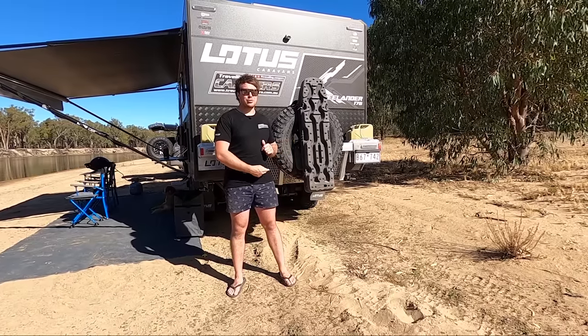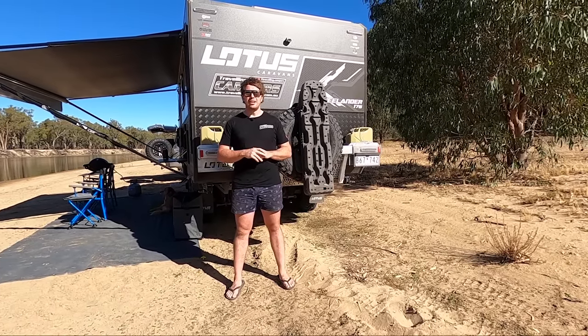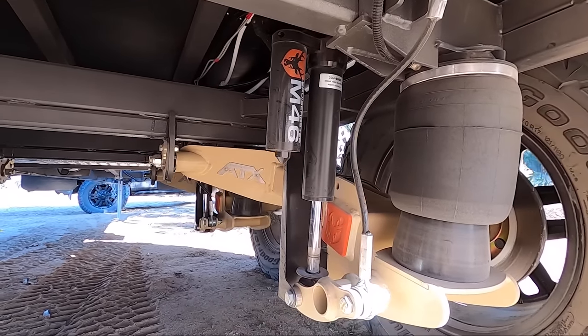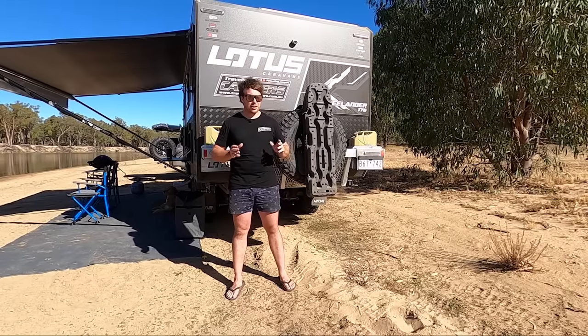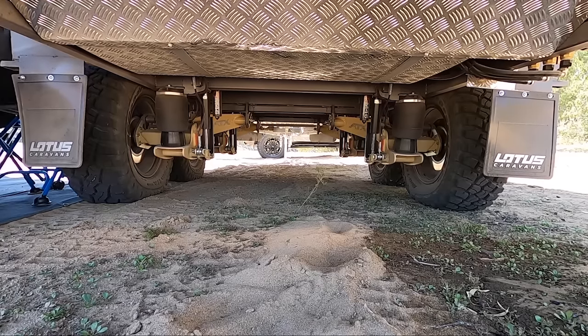We're going to go straight underneath. This is probably our favourite mod that we just had to have on this caravan — the Cruise Master ATX suspension along with the Airbag Man suspension. This gives us just the ultimate ride height. From when you pump it right down to the top, it's a good five or six inches of lift.